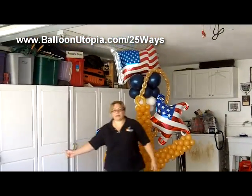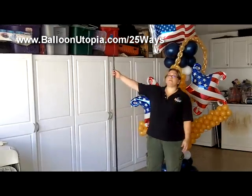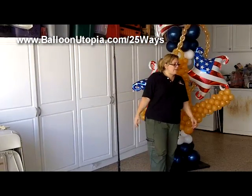Here you can see that we have our base plate and pole, and I have other videos that teach you how to make this base plate and pole, so I'm not going to go into that. And what we're going to start with —